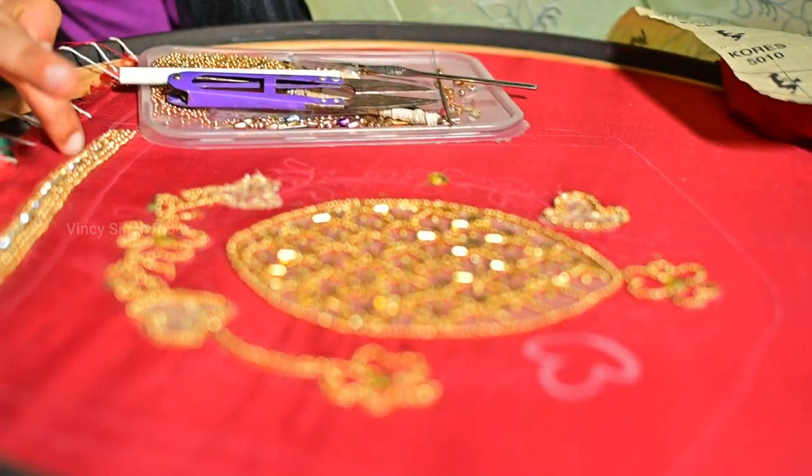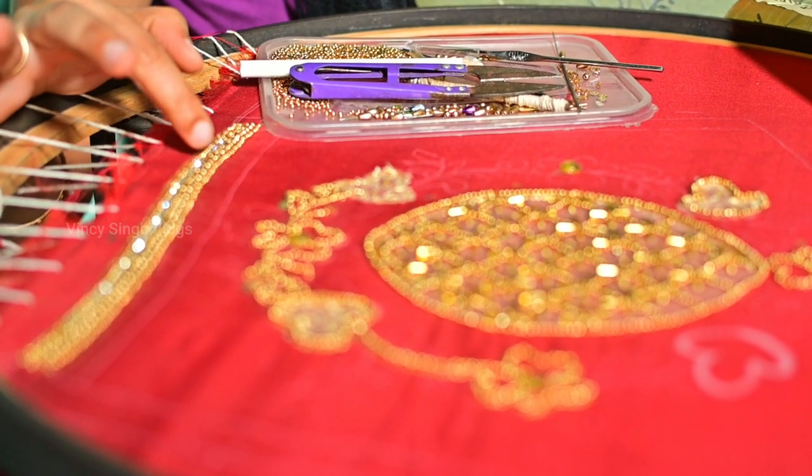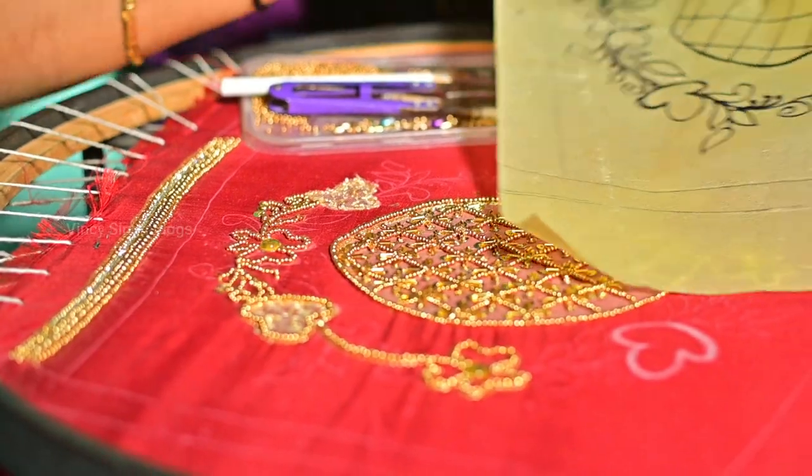Let's get started. We have 3 lines: we have sugar beads, chain stitch, and 3mm. We have sugar beads.